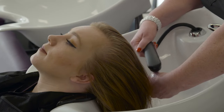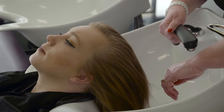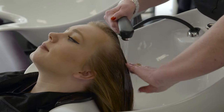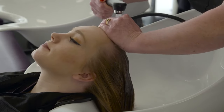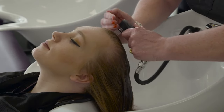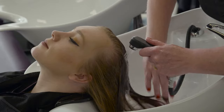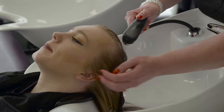When shampooing, make sure you wear gloves or apply a protective lotion on the hands, as we have done here. Run the water and check the water temperature on your wrist. Once ready, apply the water to the client's scalp and ask the client if the temperature is OK.